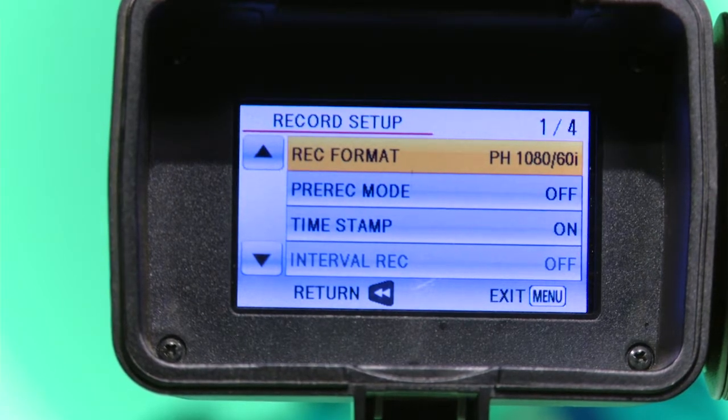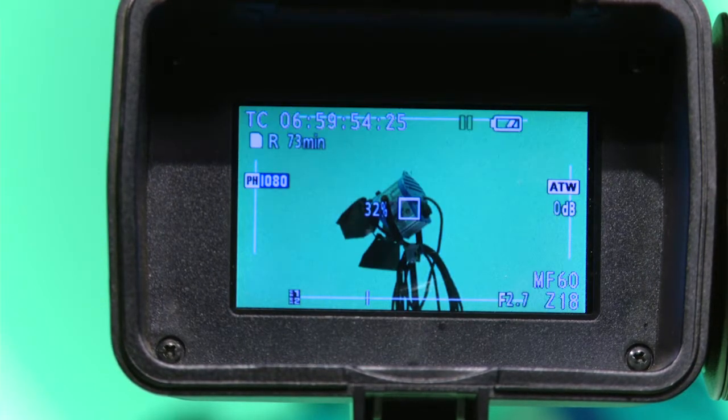Then press enter to confirm. Once back in the viewfinder, you can now see what setting you have.